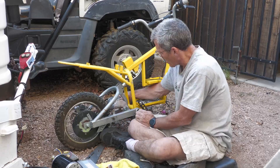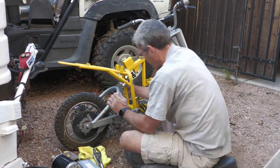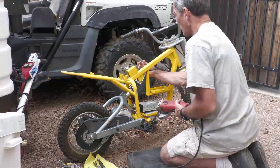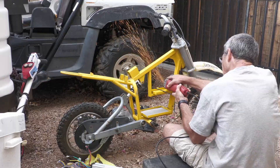Using the same sprocket, I literally didn't spend any money other than the $230 for the kit and the batteries, and as you'll see later it really gets cooking.